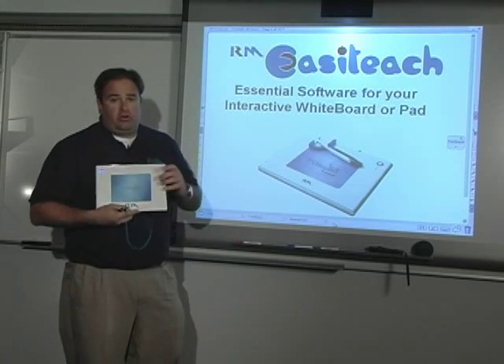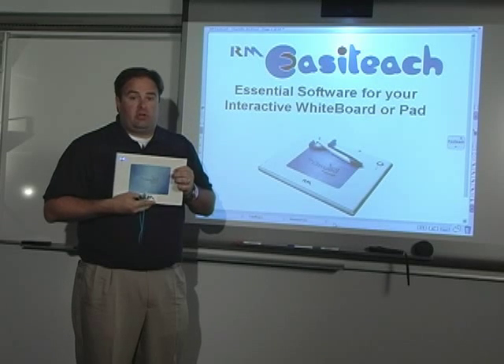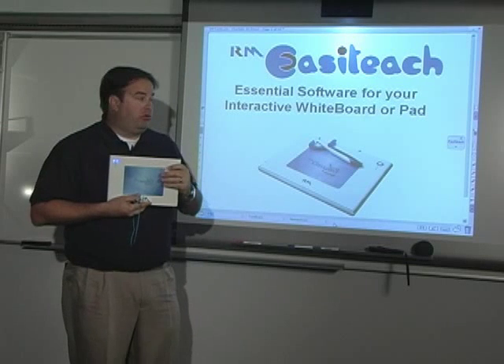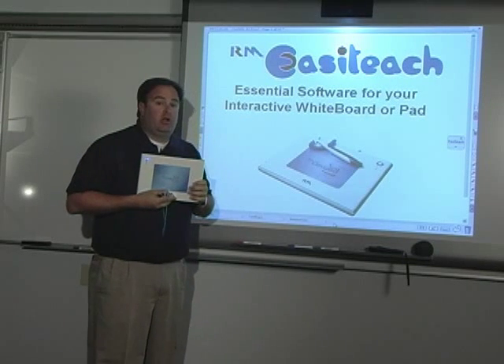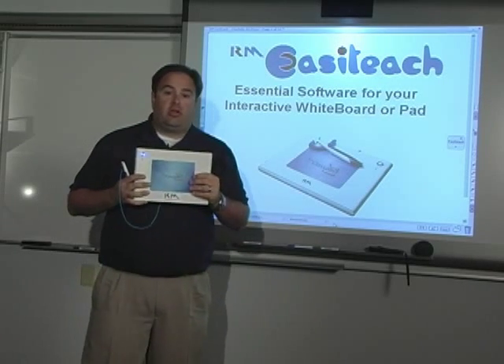That's a little overview of the RM ClassPad. I do encourage you to visit some of the other video links on our website to explore EasyTeach, because this device is used as part of the solution with EasyTeach, which we bundle together. Thanks for taking a look at the RM ClassPad.